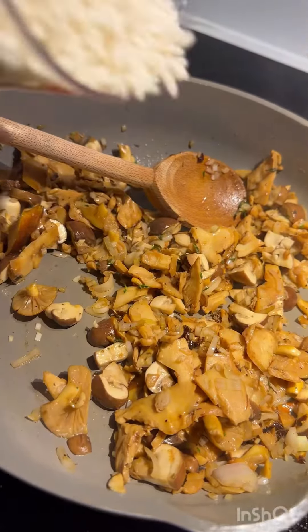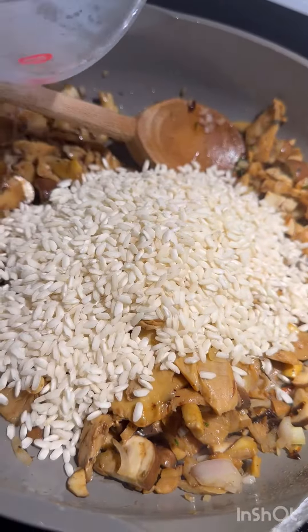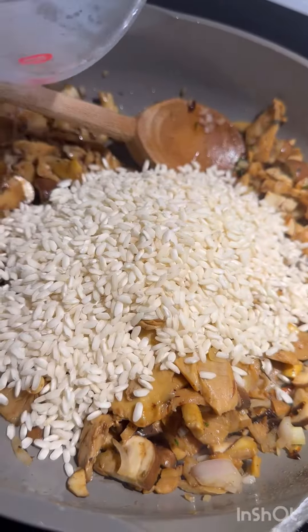Then a little bit of fresh thyme goes in, and it's time to add in your favorite arborio rice. Let that sauté together, and we're going to add in that white wine that we used.